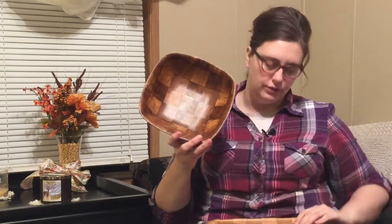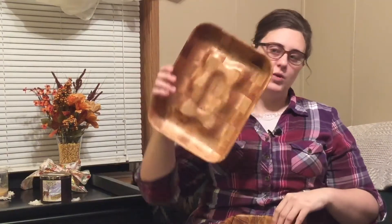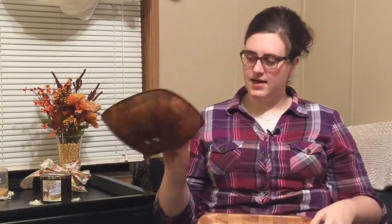Next little item is a corer or a melon baller — whichever one you want to use it for. These are super cute. This might be like a little fruit tray — I'm not exactly sure what to use it for but I like the design on the inside. It came with the tray, the bigger bowl, and three smaller bowls.